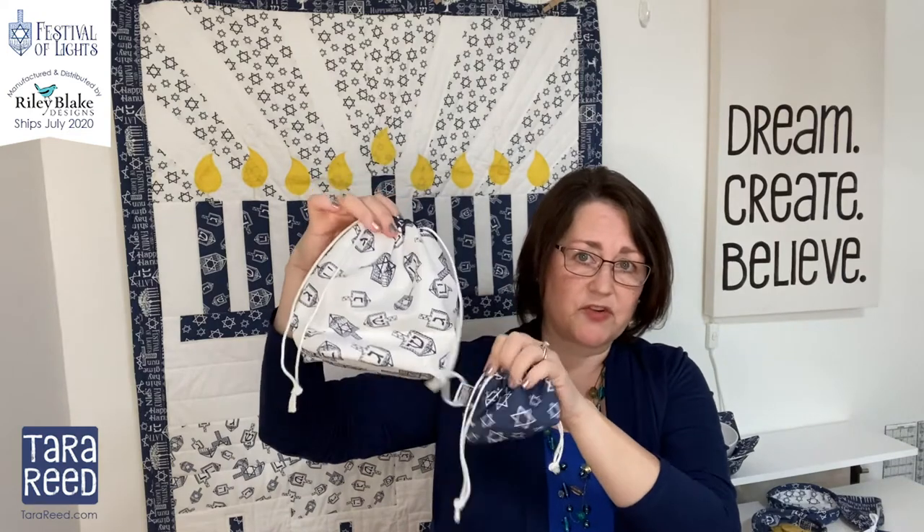I'm also going to share how to make some cute bags that you can use as gift bags or just for holding things. Drawstring — and one thing I love about it is it is reversible, so if you put a cute print on the inside too, you can choose which side you want to use.